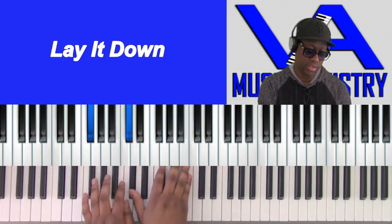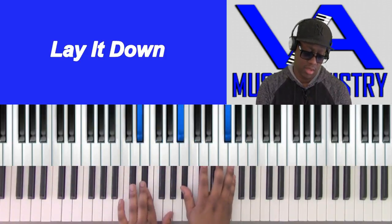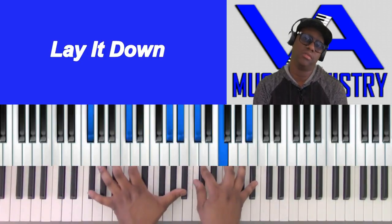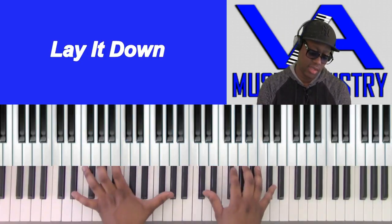God, once again, we come to you and ask you to bless us this day. Give us an open heart, open ears to learn.